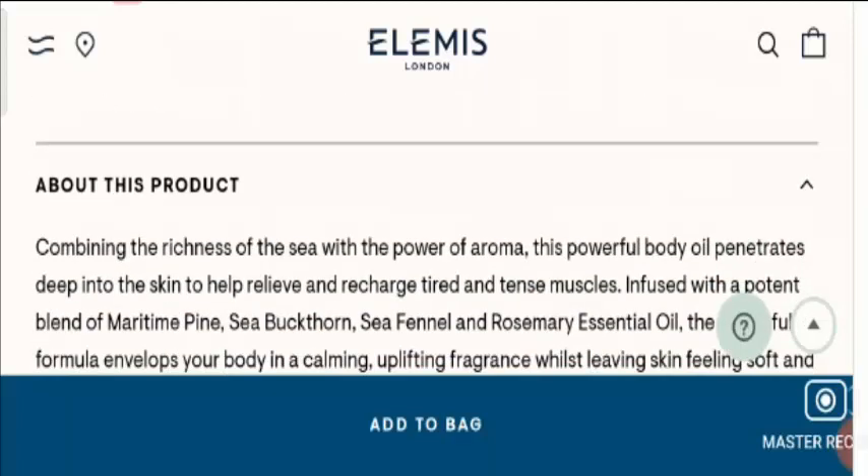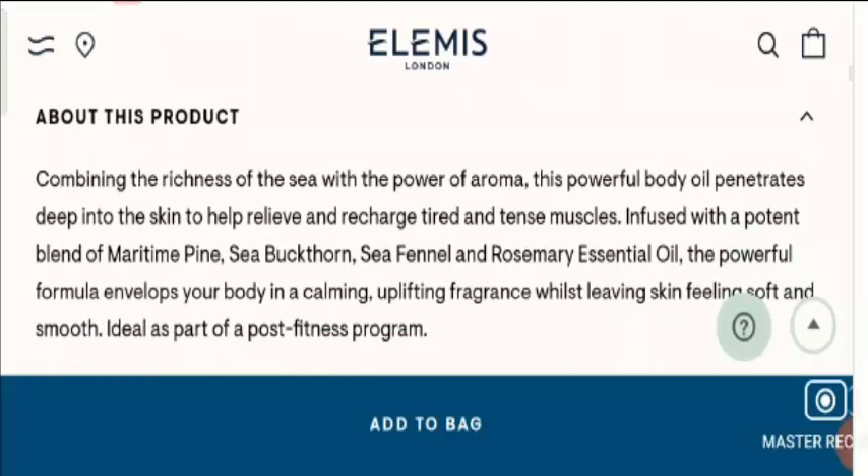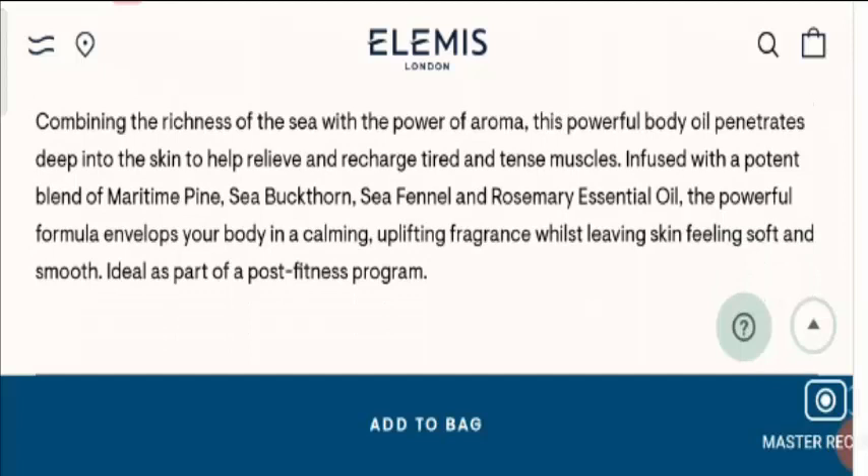Now if you want to know about the quality of the product, let's look at the ingredients. This product consists of a mixture of maritime pine, sea buckthorn, sea fennel and rosemary essential oil, which envelopes your body in a calming, uplifting fragrance whilst leaving skin feeling soft and smooth. So it will give you smooth skin and makes your muscles active.